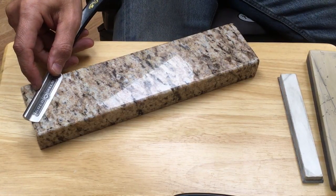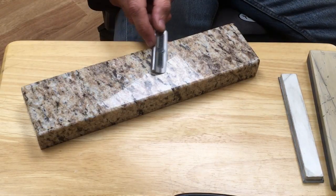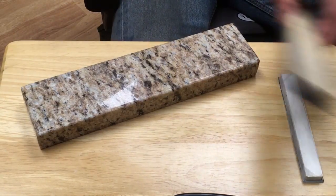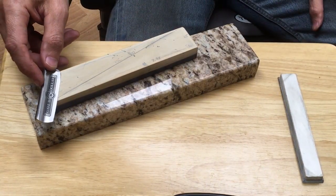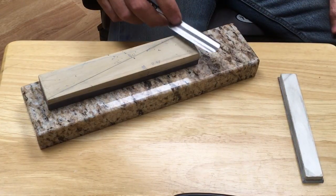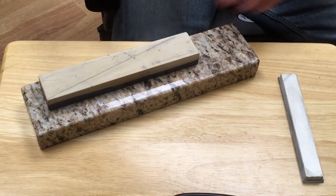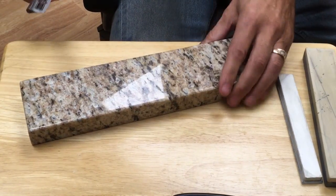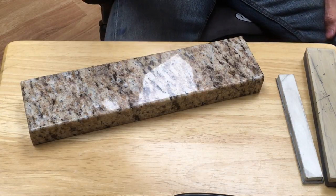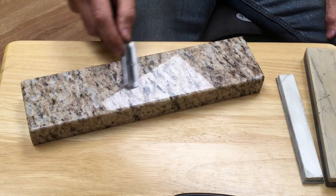So what you want to do in that situation — if you do like to pitch the razor a lot — you'd probably be better off keeping the whole thing on the stone at that angle all the way across. If you have a narrower stone, it's actually a little bit easier because the toe isn't going to stay on the whole entire time.